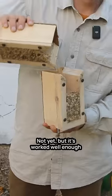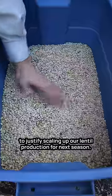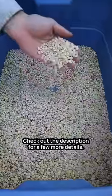Is it perfect? Not yet, but it's worked well enough to justify scaling up our lentil production for next season. Check out the description for a few more details.